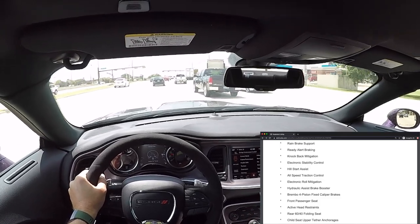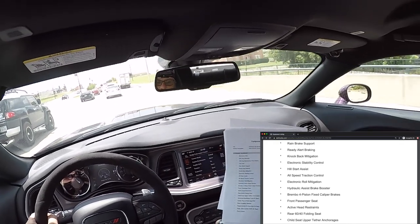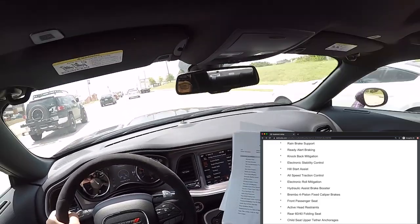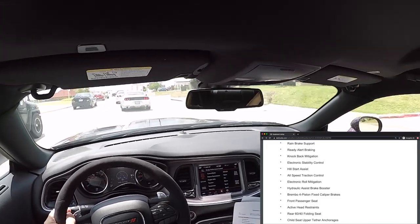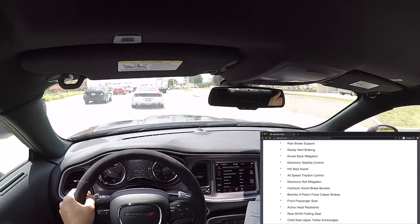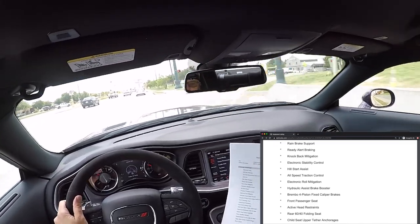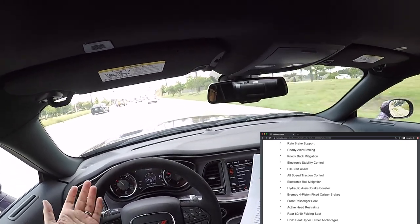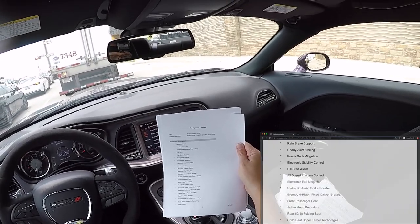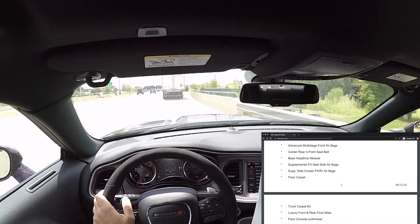Hydraulic assist brake booster basically just assists the brakes. Brembo four-piston fixed caliper brakes. The 1320 with no options does not come with a front passenger seat. Active head restraints: in the case of a rear-end collision, the head restraint pops up to prevent your head from whipping back. And then rear 60/40 folding seat — the rear seat is optional in the 1320.